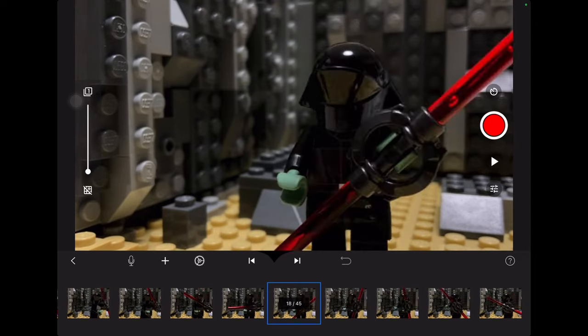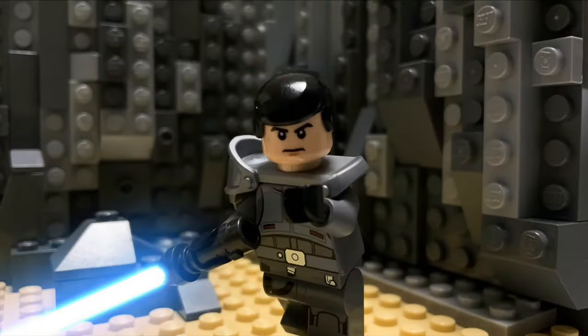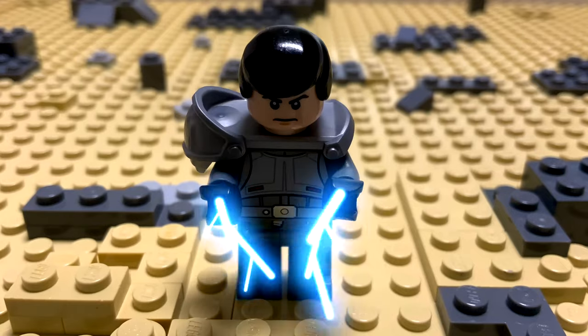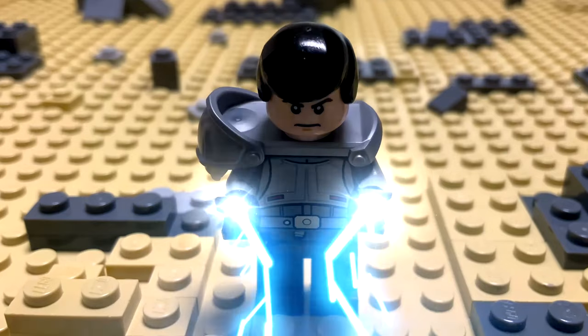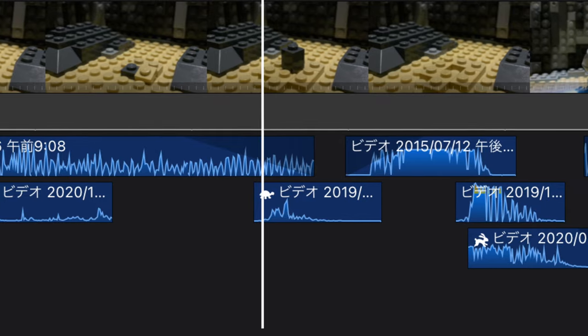First, I filmed the original video at 30fps using Stop Motion Studio. Then I did the lightsaber or blaster effects using Saber Movie FX. This time I also did the force lightning effect on the same app. Then I add some sound effects, the voices, and the background music on iMovie.